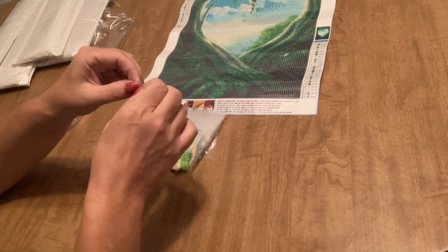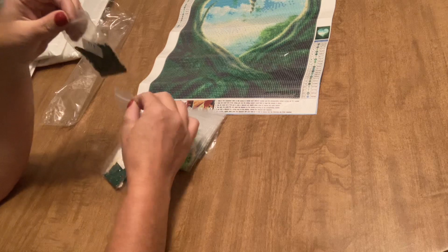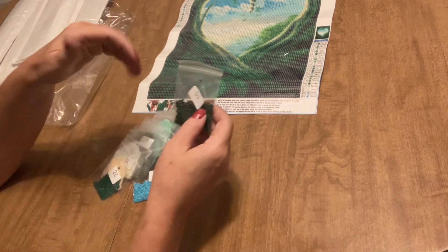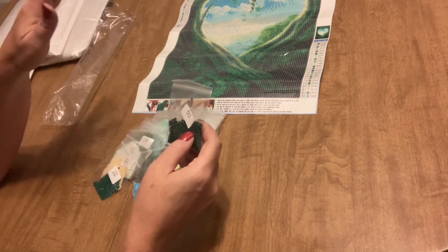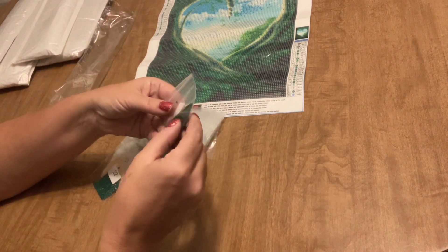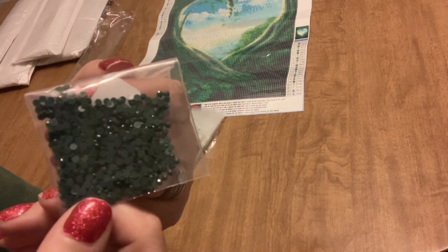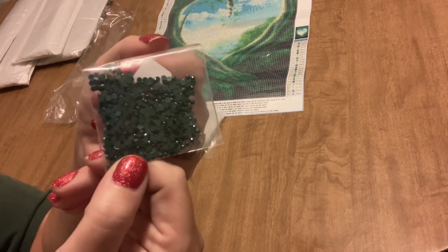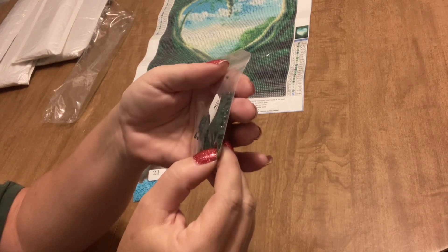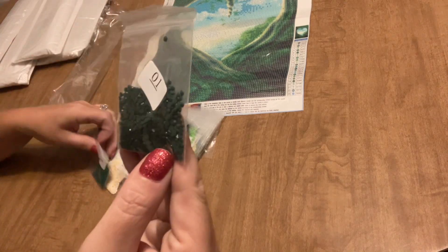One thing I would suggest when you get drills that are pre-bagged like this: sometimes they're not completely creased and you can lose some, so don't go crazy with them. I've lost them before by being a little too vigorous and one of the bags wasn't closed — that wasn't very much fun. These look like really nice drills though; they're nice and flat on the back. I'm looking at a darker color — those seem to be the ones that give us the most problems — but they look really good and nice and clean.